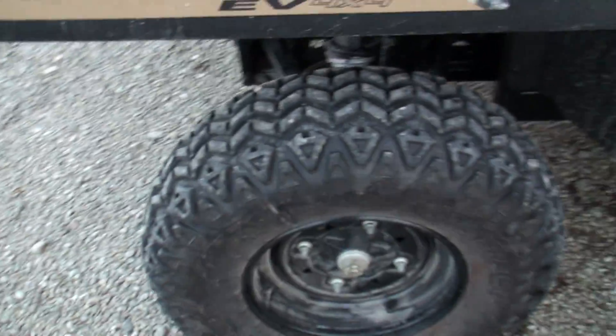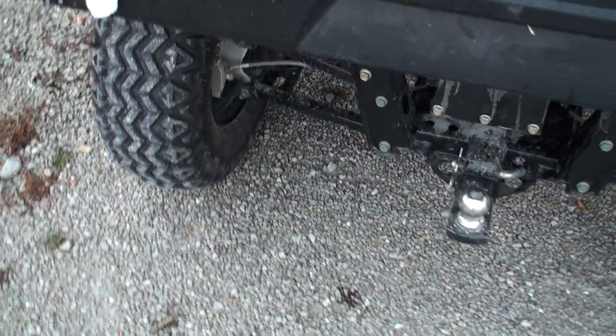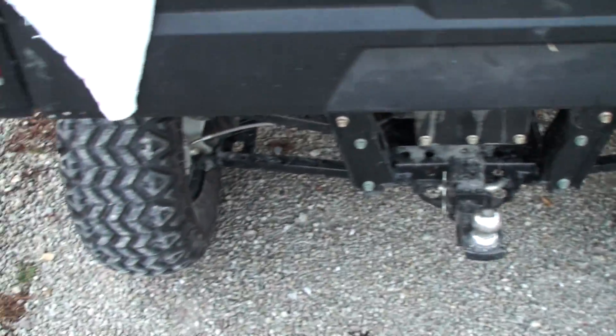Got a couple flat tires. I bought some extra — if you watch eBay you can usually get some pull-offs for a reasonable price. So I bought an extra set of brand new take-offs. It still pulls a lot of stuff around; it's amazing how much it'll pull.